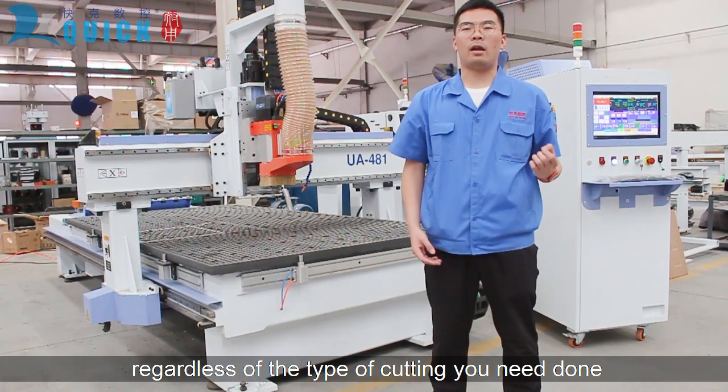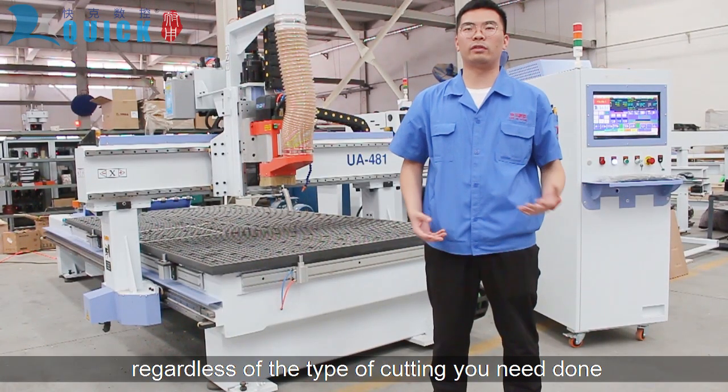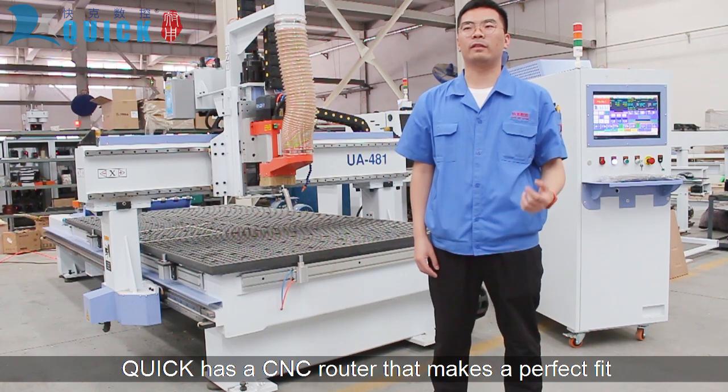Hi, I'm Wilson with QuickCNC. Regardless of the type of cutting you're doing, QuickCNC has a router that makes a perfect fit.